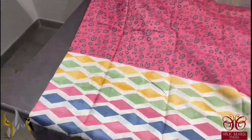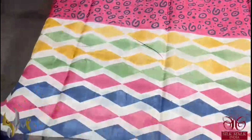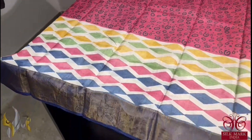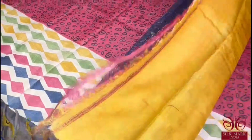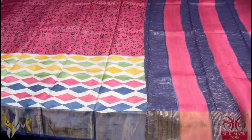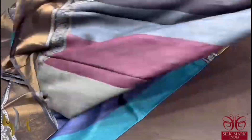A beautiful maroon saree with prints in black. The top half is completely in maroon with prints and bottom half is a multicoloured printing done on cream base, mainly the diamond shape pattern. With a dark navy blue colour borders. The blouse piece is yellow and the pallu is dual colour. Comes with authentic silk mark. Pure tassel silk saree, premium quality, hand lock printed with zari borders, done on a premium acid washed boiled tassel fabric.